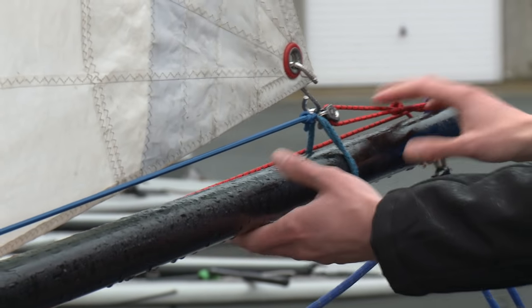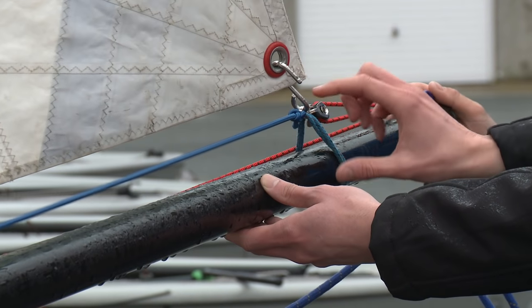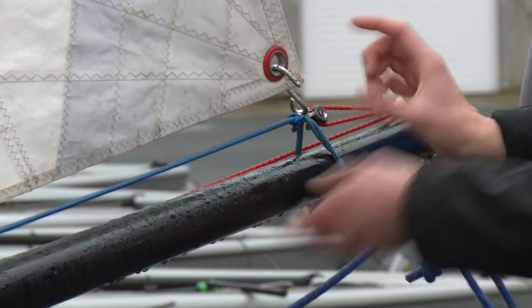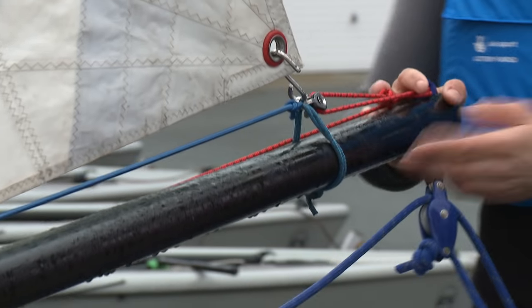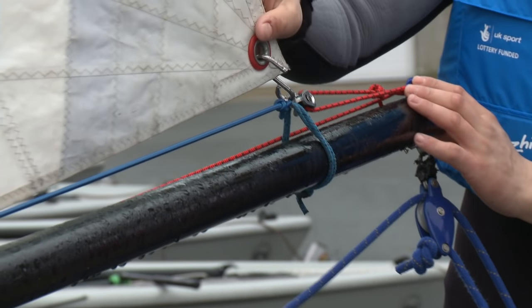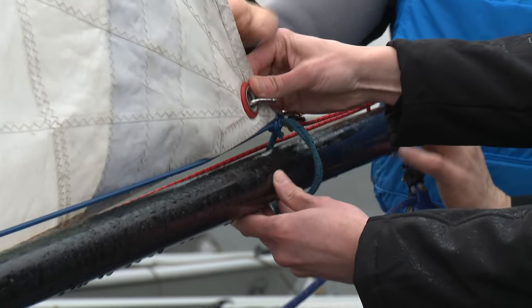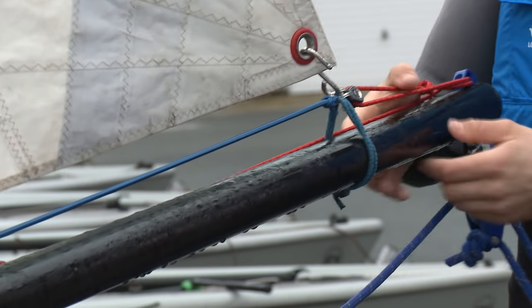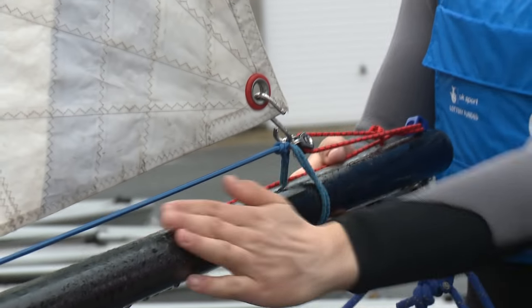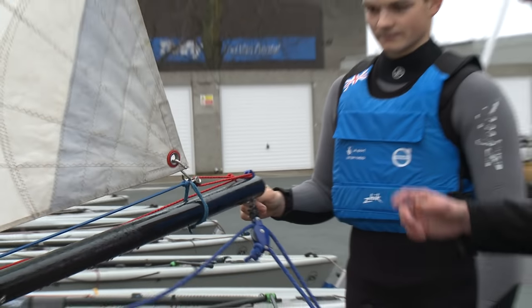One thing I'm unsure of is normally how tight to do the clew strap — obviously this is quite loose on here. How tight do you recommend in strong winds and light winds? You always really want the corner of the sail to be as close to the boom as possible. In light winds you might want to loosen off ever so slightly just to allow the clew strap to slide easily along the boom, but I would recommend at all times having it as close there as possible.